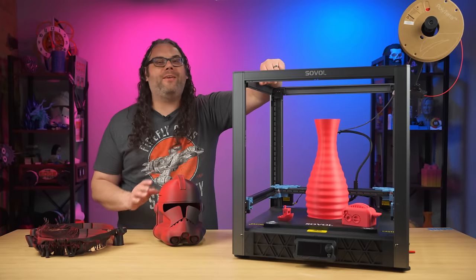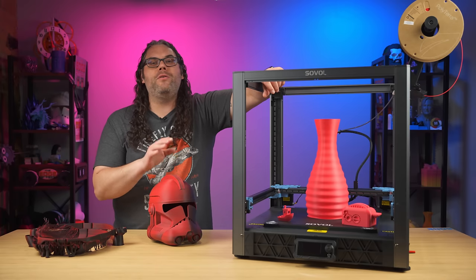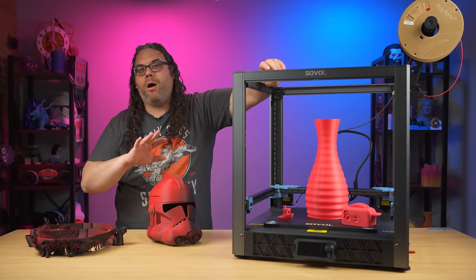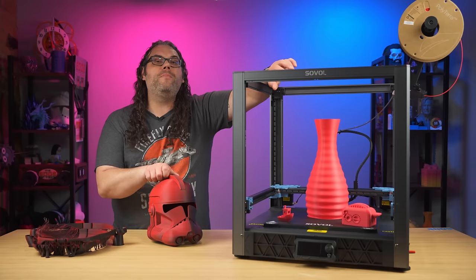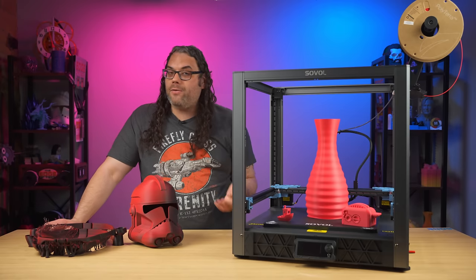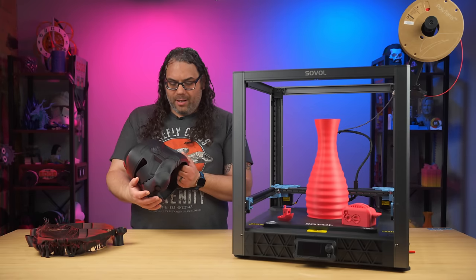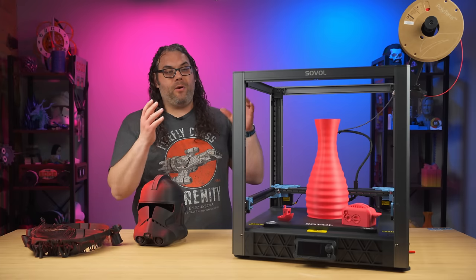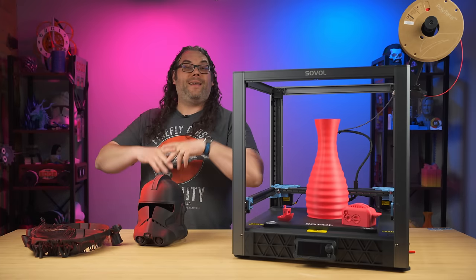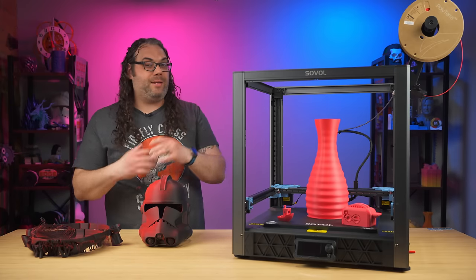Speaking of some of the issues, I really think a lot of them are probably attributed to the profile that Sovol sent over. It can be so much better. I'm going to use the built-in tools in Orca Slicer, run it through all the calibrations, and dial everything in. This thing should be printing much, much better after that. Sovol, if you're listening, this is something you guys can do in-house — Orca Slicer has the tools in the top, you can run it through on your test machines and send out a really polished profile. If I was a new user, I would be kind of disappointed with this quality, but this is before release and the firmware may change.